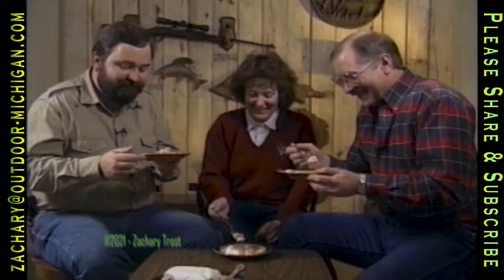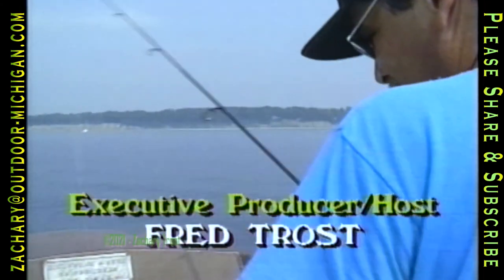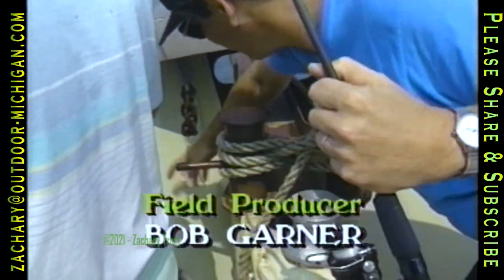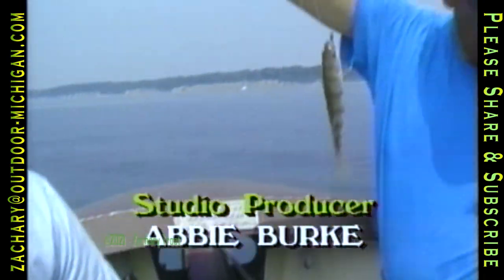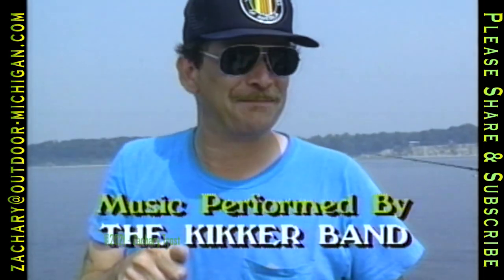I hope you enjoyed the Outdoor Digest this week. I hope you maybe learned something, but most of all I hope you are motivated to get outdoors this weekend — because it's a great place to be. Next week on Outdoor Digest we're going to go fishing for yellow perch, a favorite fish in the Great Lakes. It's in many lakes — is it good to eat? We caught some big ones, so join me next week right here for Outdoor Digest.